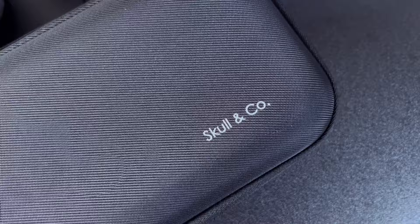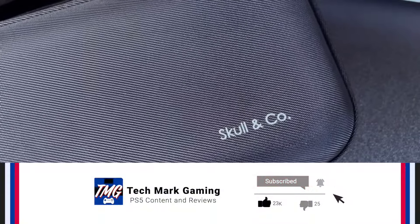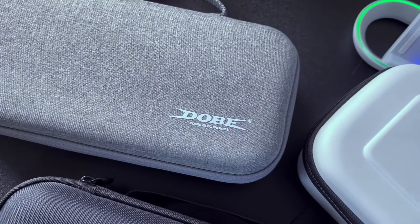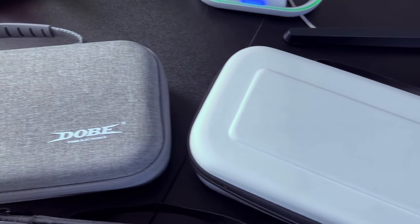Hopefully you found this video helpful. If you did, make sure you smash that like button, comment below and tell me what updates you want to see in the future for the PlayStation Portal, and subscribe to Techmark Gaming so I can be recommended to more gamers like yourself. I'll see you guys in the next one.